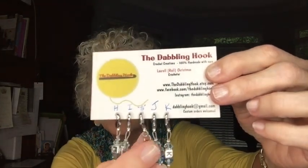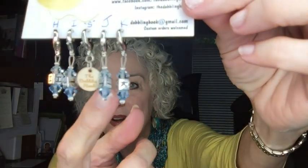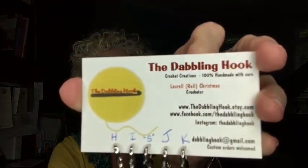The middle stitch marker is her signature one — it says 'the Dabbling Hook' on it, very cute. Thank you so much, Rell! She has an Etsy shop at thedabblinghook.etsy.com, and she's also on Facebook and Instagram as the Dabbling Hook. Her email is dabblinghook@gmail.com and she does custom orders. It came in the cutest little bag — I'm thrilled beyond measure.